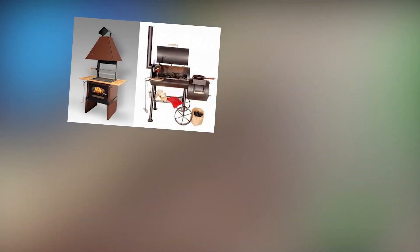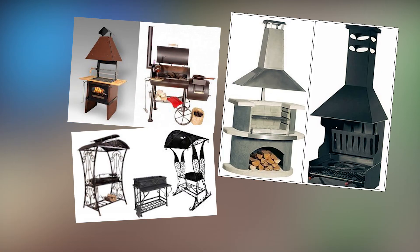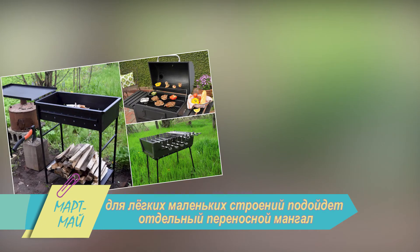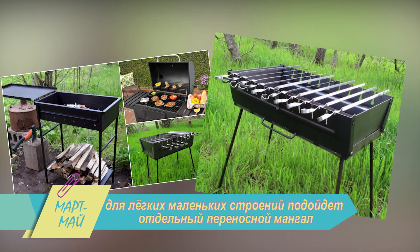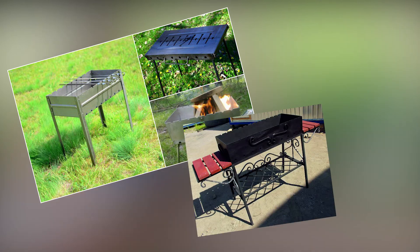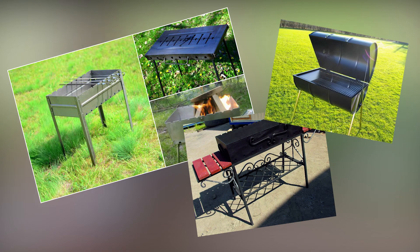Выбор печей и мангалов для беседки – задача непростая, но выбор, к счастью, огромен. Для легких маленьких строений подойдет отдельный переносной мангал. И это даже лучше, ведь в хорошую погоду жарить мясо приятнее на открытом воздухе, а беседку не придется отдраивать от копоти и жира. Да и сам гриль в данном случае намного легче.